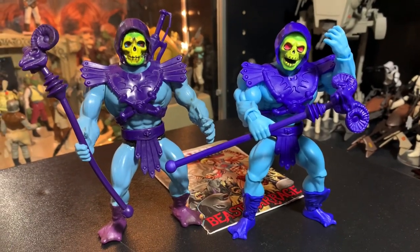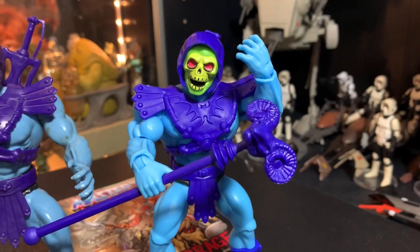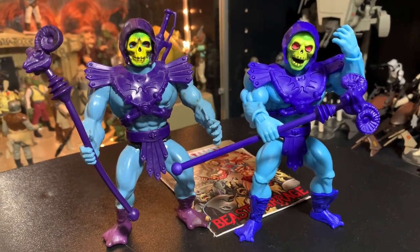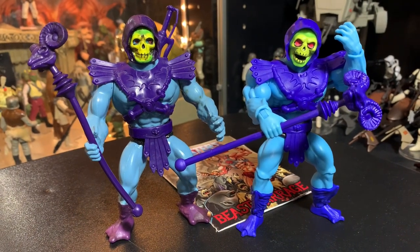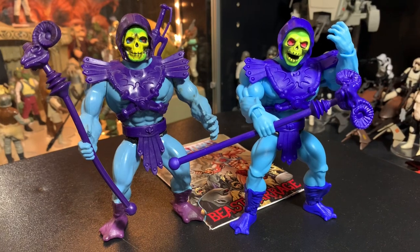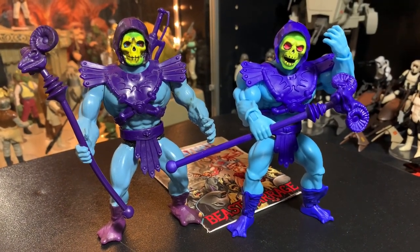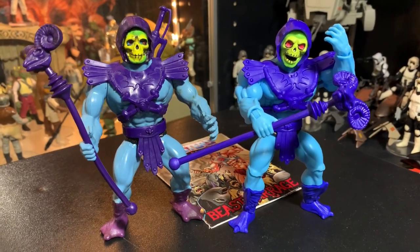Well there you go guys — another really cool line of toys for you to collect. First look at Skeletor from the Retro Play, New for 2020 line by Mattel, Masters of the Universe Origins — Skeletor — and a comparison with the original. Thanks a lot for watching, I really appreciate it, and thank you to all the new subscribers hitting that subscribe button. We're just about at 1500 people and that is amazing. I can't wait to get the rest of the line — this is going to be really cool. I'm John and I'm out of here.